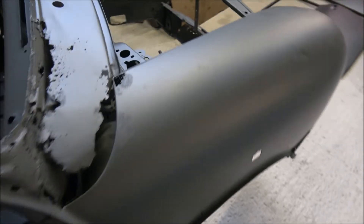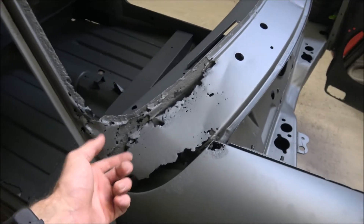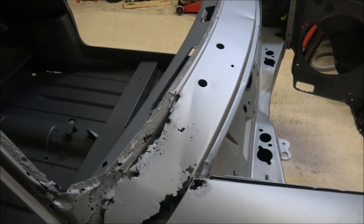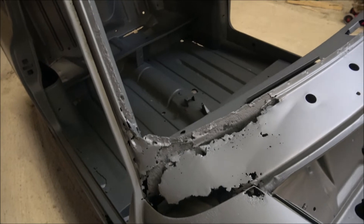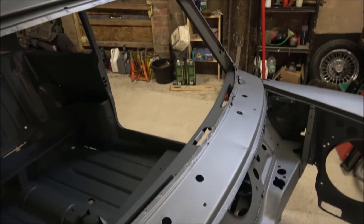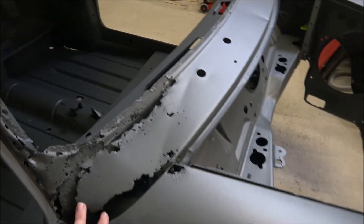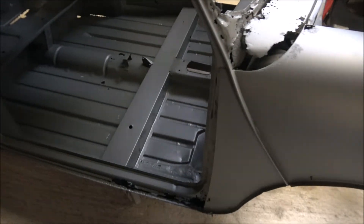Whilst we're here as well, you can see the front panel at the bottom of the screen, and basically the whole screen surround really is going to have to be replaced. Unfortunately it's not in the best condition as you can probably tell. We've got more holes down here.